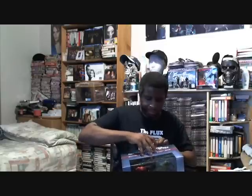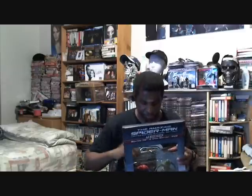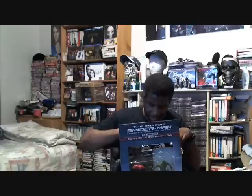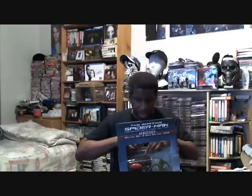There we go, let's lift that up. The desk just holds it in place. Spider-Man has a nice lenticular cover there. It tells you Blu-ray 3D, Blu-ray and plus the DVD, and basically looks just like the back of the box here.